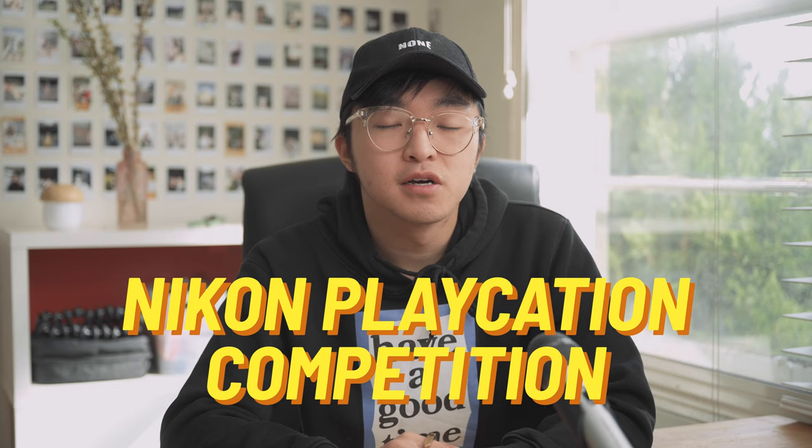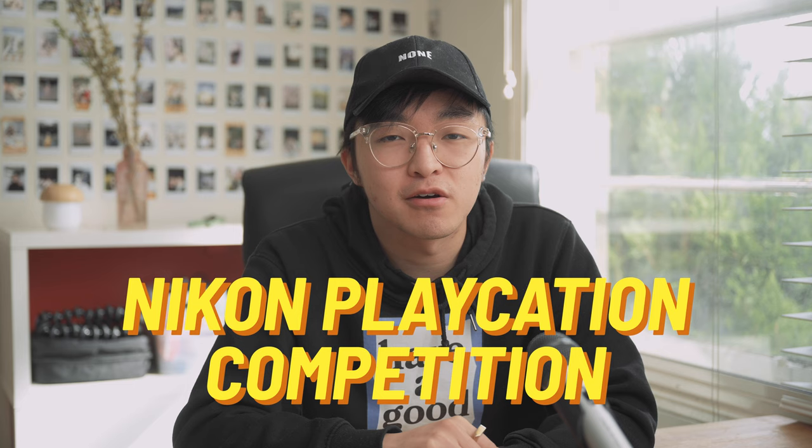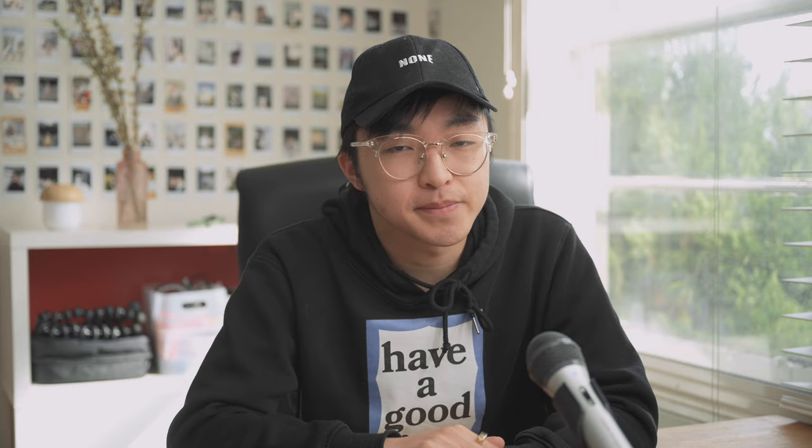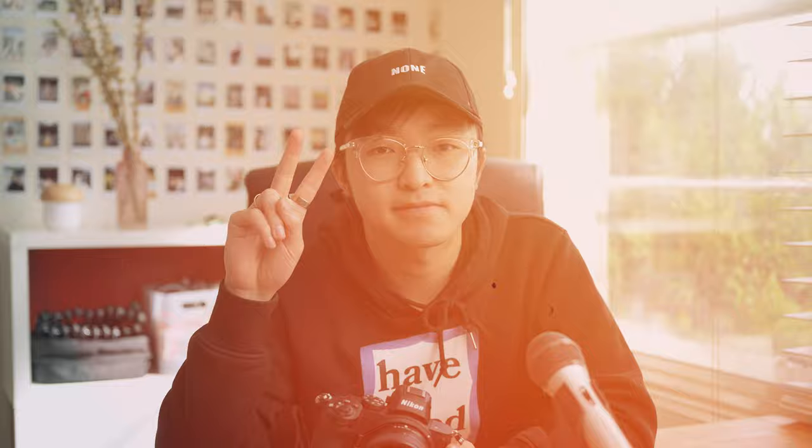If you're an Australian creator, don't forget to check out Nikon Australia's Playcation Challenge — it's a great opportunity to showcase your unique and playful creative abilities from your own home. I'll have the link in the description below. Hopefully this helps you consider the Nikon Z5. If you liked this video and the photos, please give it a thumbs up, comment below what kind of video you'd like to see next, hit the subscribe button, and I'll catch you guys in the next one.